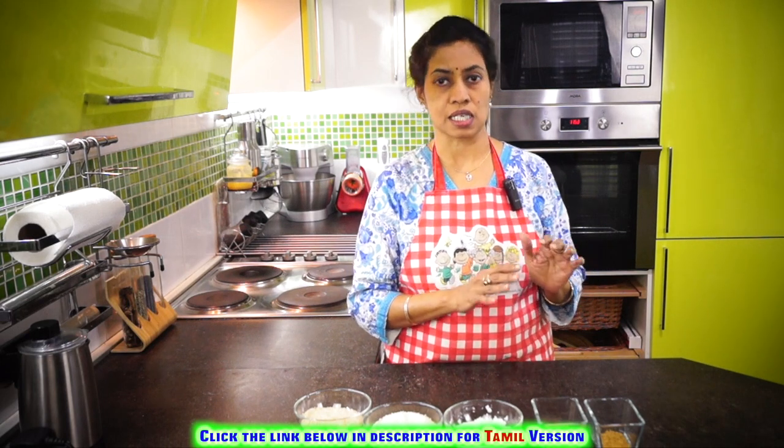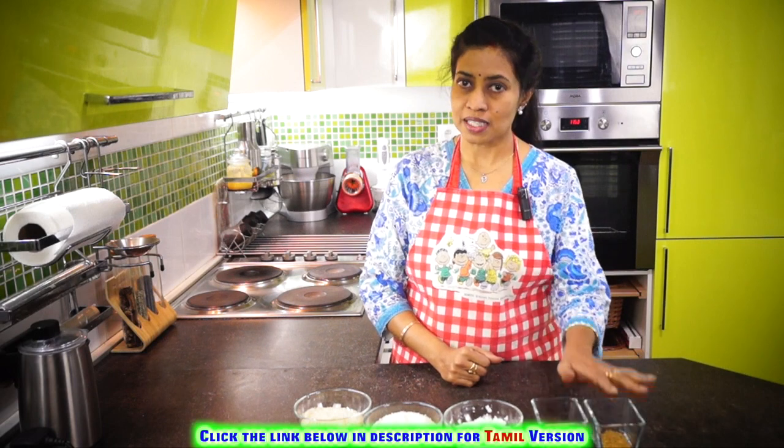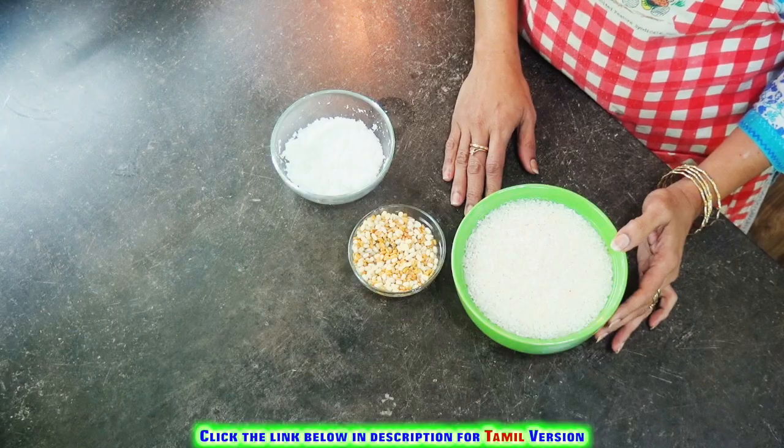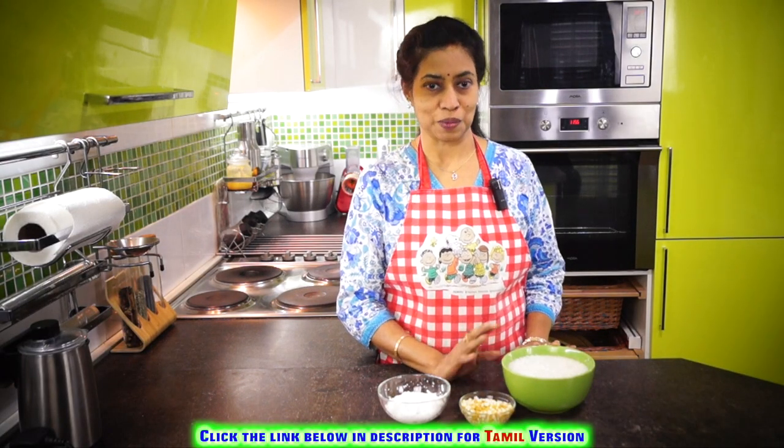Soak both the rices together and allow them to soak for at least six hours. Then we'll drain the water and grind it. These can be soaked together or separately. I have the soaked rice and dal ready — it's already soaked for six hours. So let's grind them now.